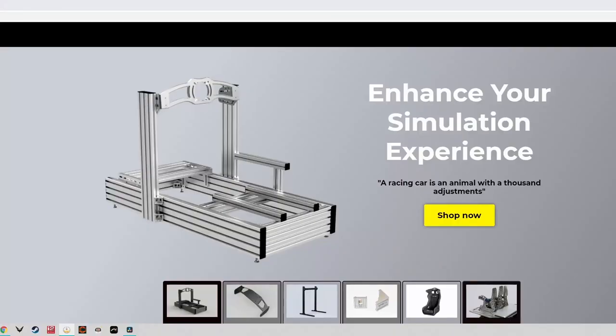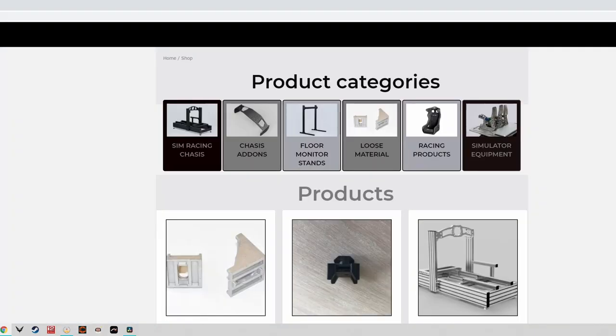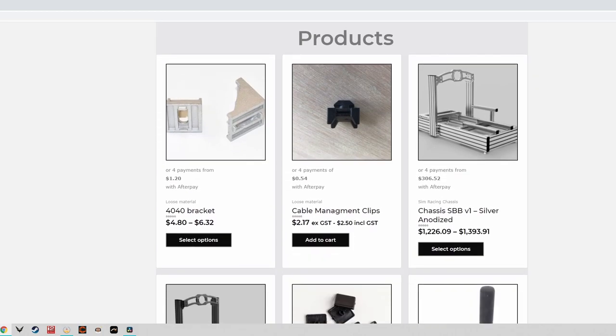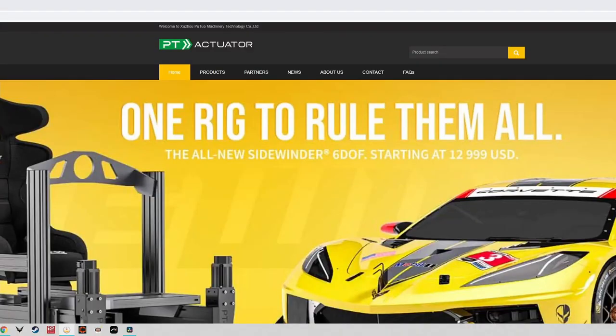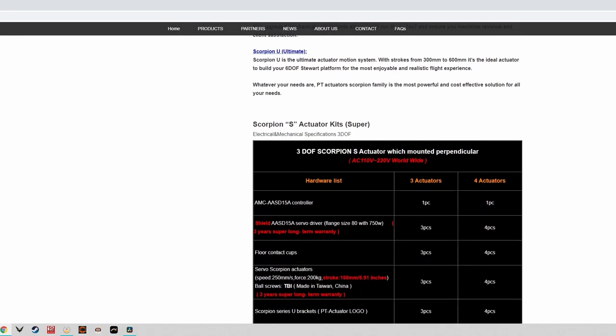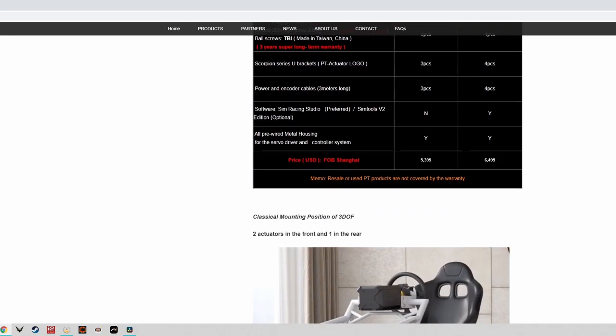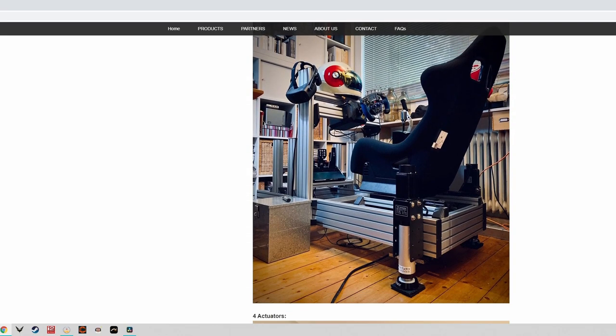The two products I used were a cockpit from SimBlacks - a New Zealand-based company that does simulator cockpits and also sells direct drive wheels, load cell pedals, and other sim racing peripherals. The actuators came from PT Actuators, which I covered in an unboxing video and my motion system buyer's guide. This build is essentially bringing those two products together.